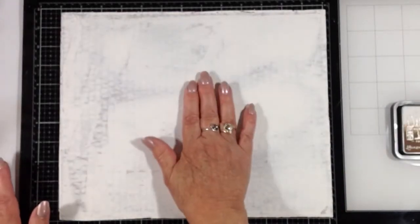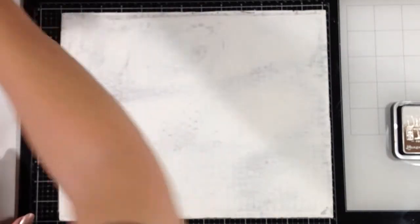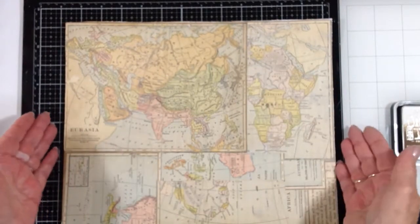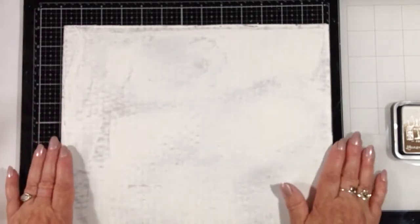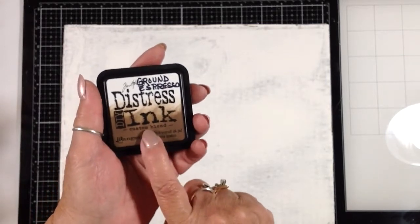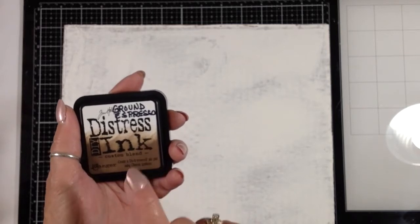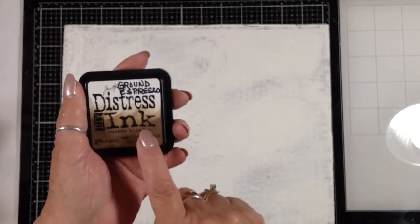I put just regular white gesso on here and scraped it on with a plastic card. On this side I put some maps from an old early 1900s textbook. So now I want to get some color on here - not that a lot of this is going to show, but the edges will. I'm going to use distress ink in an archival format, so it is permanent once it's dry.